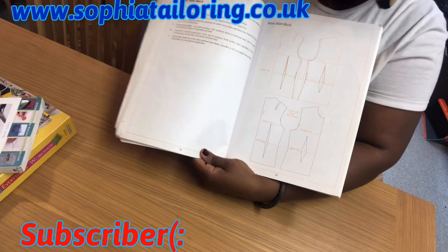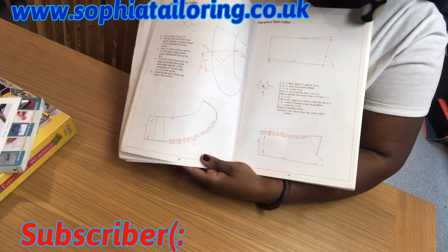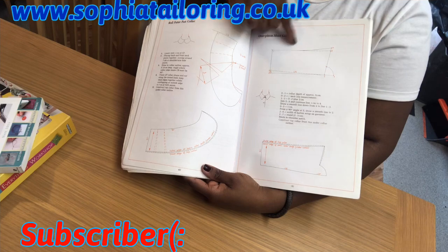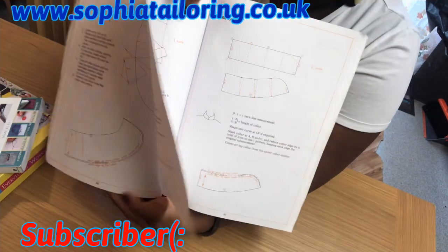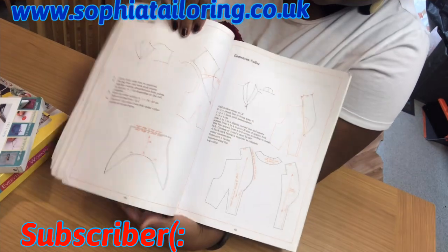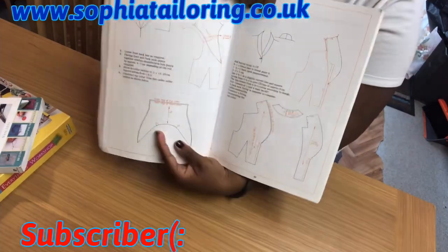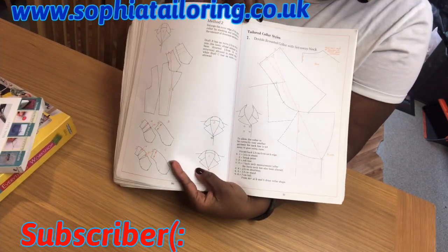This is also a basic shirt block — if you want to make a shirt block. And this is collars — a pizza pan collar if you want to create one. If you want to make a shirt collar, it tells you how as well. For collars for jackets and all the rest, it has that too. There's a lot. Also got tailored collar styles.